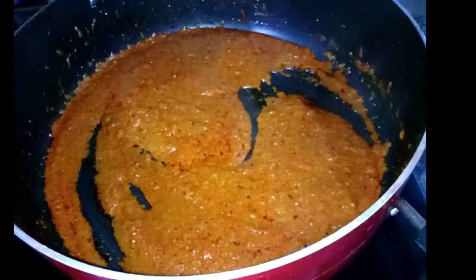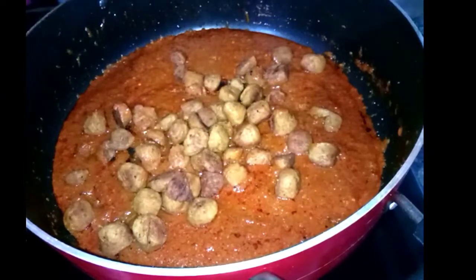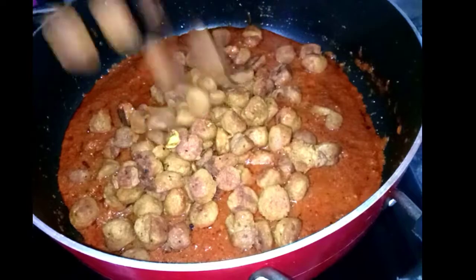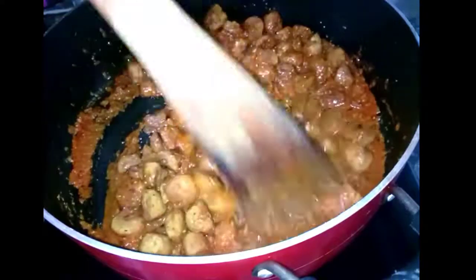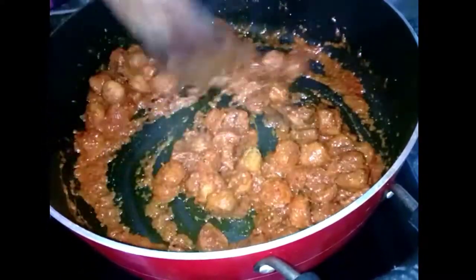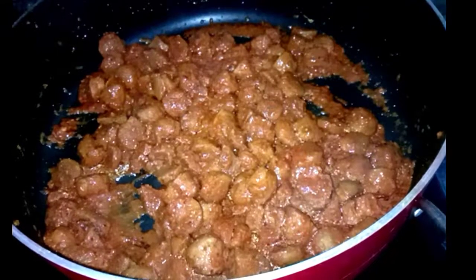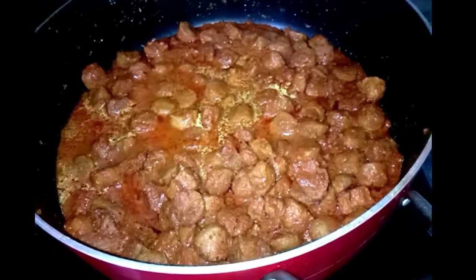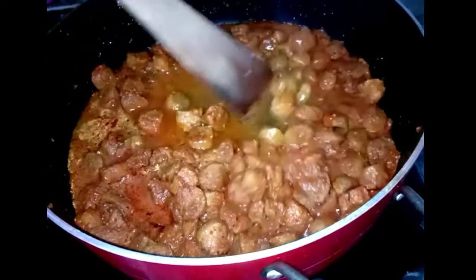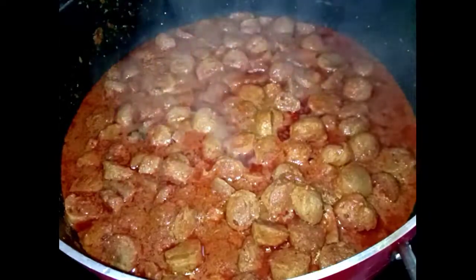Now we will put the gravy on the side. We have to mix the gravy with a little bit more gravy. It will be like a glass of gravy. If you want to make it more gravy, you can skip it.